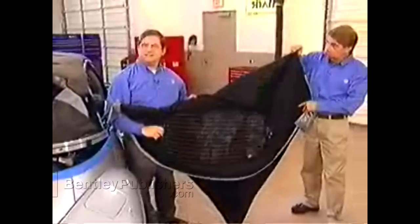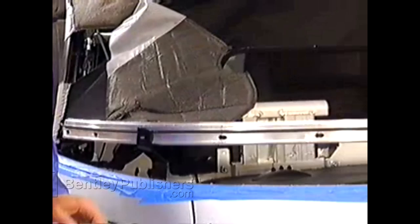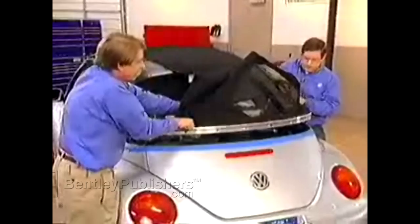Now let's look at some tips on reinstallation. Check the rubber sealing cord in the roof retainer to make sure it's not dried out or cracked — replace it if necessary. If you're replacing the convertible top outer shell, remove the tensioning cable and thread it into the new cover. With a second technician, slide the roof cover into the retaining frame. If it doesn't slide easily, spray a little silicone spray onto the track.